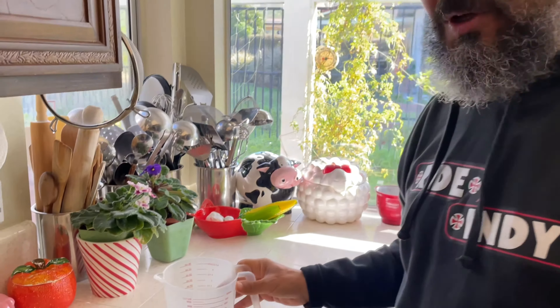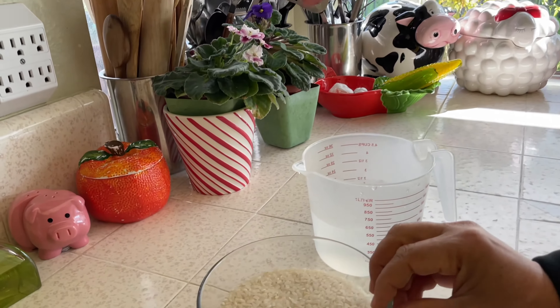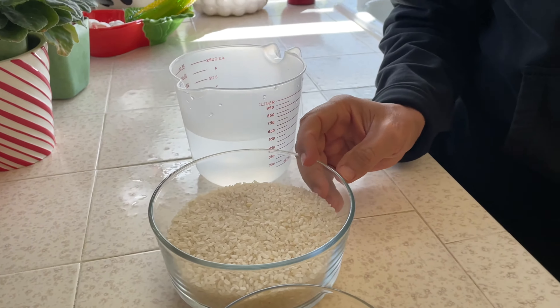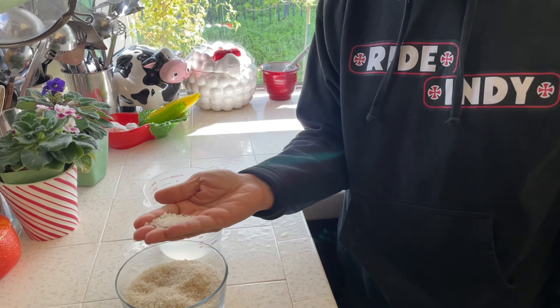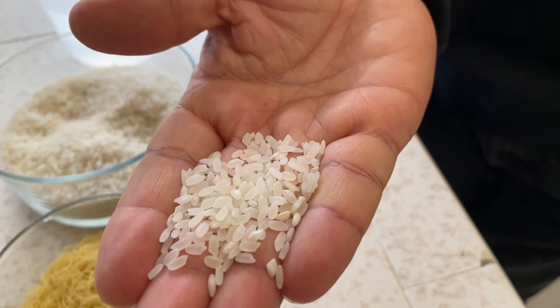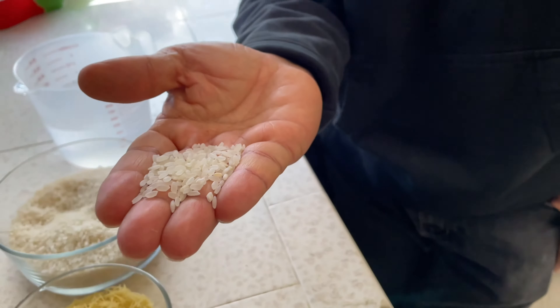Let's look at the ingredients. Starting with the rice — this kind of rice is short-grain, not long-grain, not jasmine or any other kind. This is how they do it in Egypt, and it's really good because it doesn't get sticky. You can see each piece will be separated after cooking.